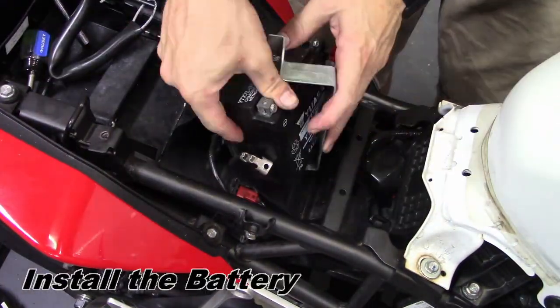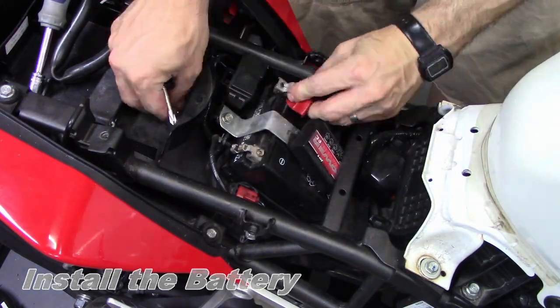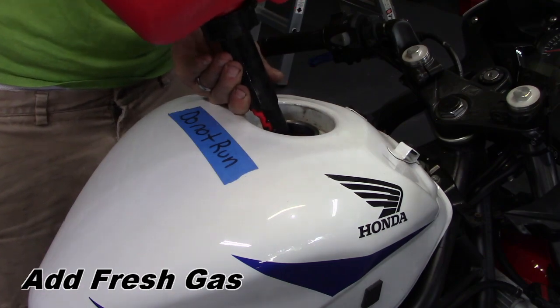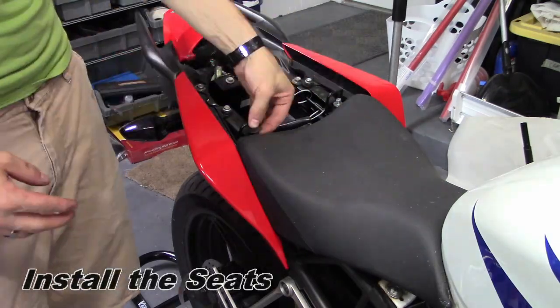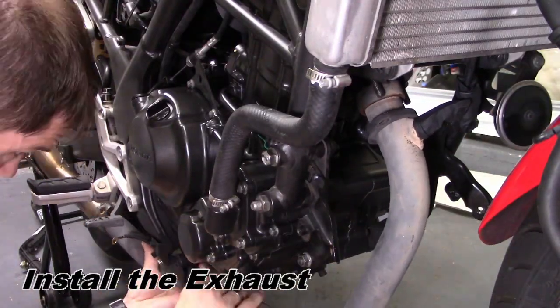Connect the battery terminals and tighten the hold-down bracket. Add fresh gas. Install the seats. And install the exhaust.